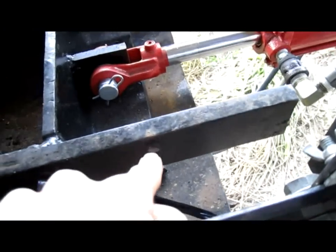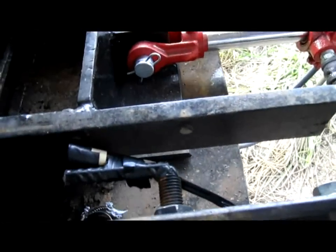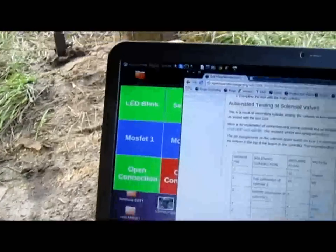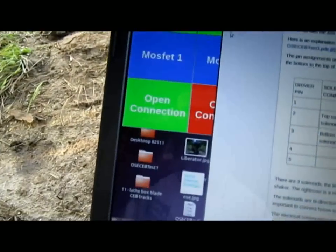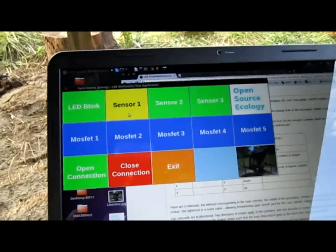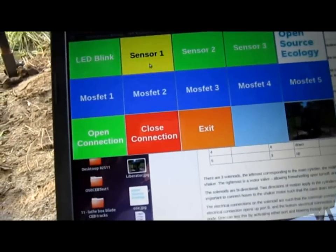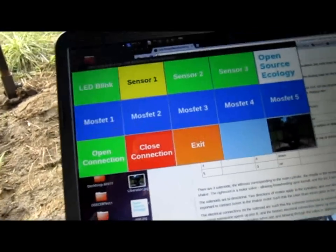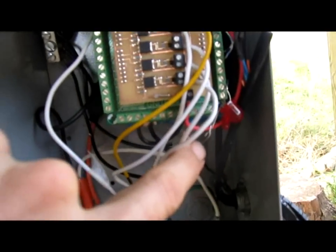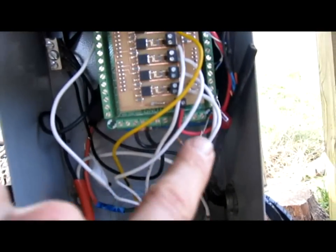You test these by using the graphical user interface, namely this program here, which is called the CEB electronics test application. When you hit on the sensor, you test the sensor and the LED — here are our LEDs here. They will light up if the sensor reads positive. So those are the LEDs described.